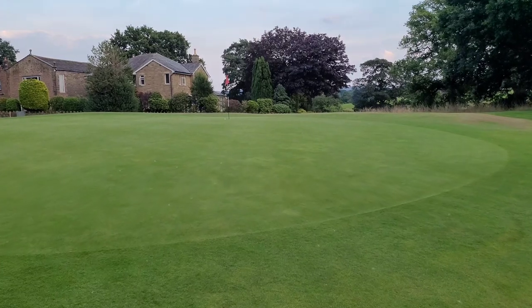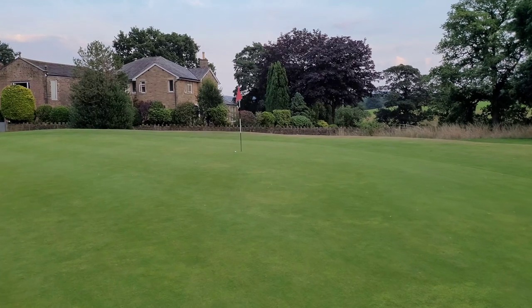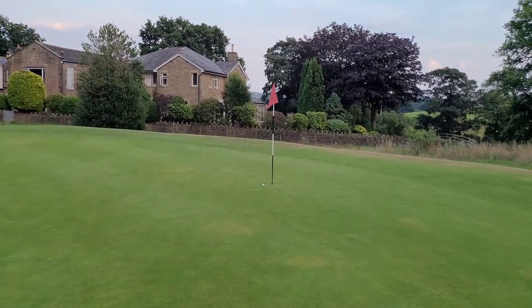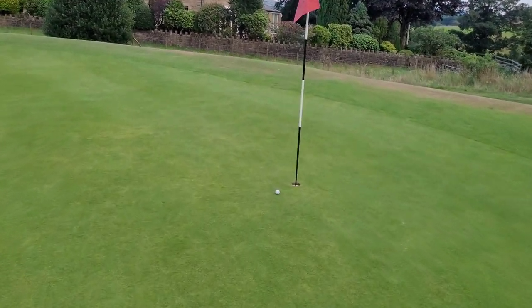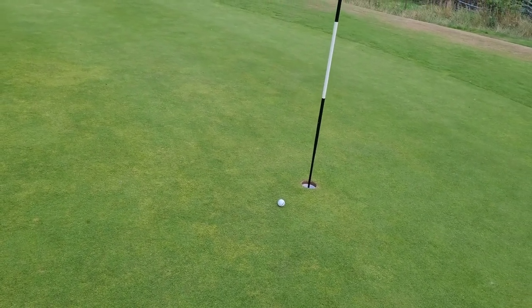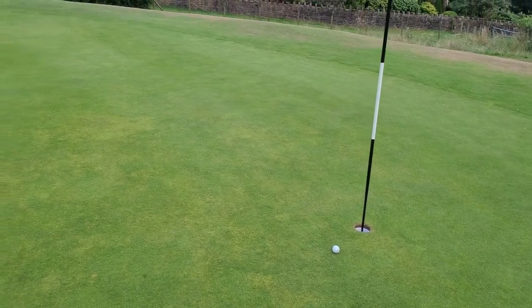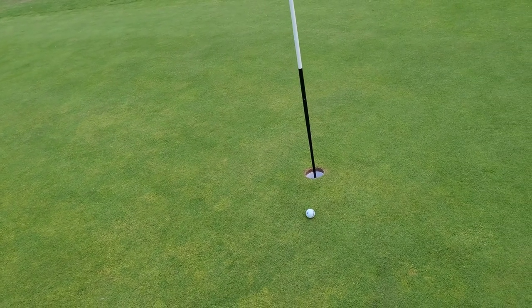Wow, it must have been close to going in. Sometimes when you see a ball land on the green you're like, yeah, that looks really good. Cheeky birdie! You know what, when I shoot these videos — I don't know whether it's because I'm super relaxed — but I always play well and hit good shots. I wish I could do this on medal day, because that never seems to happen.